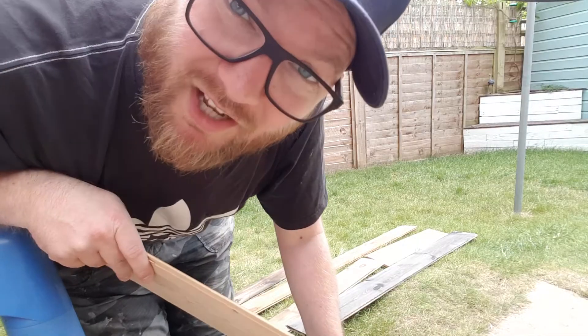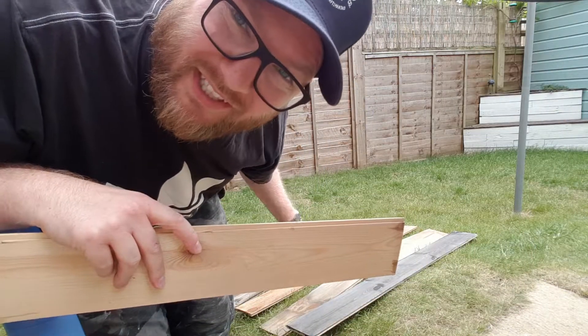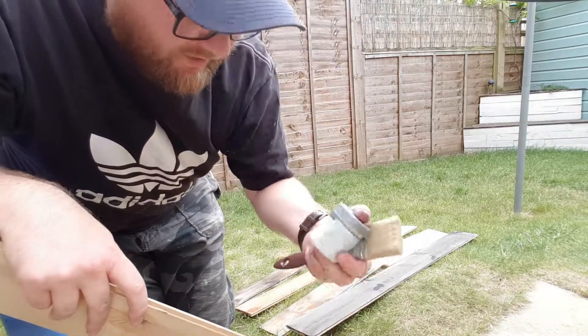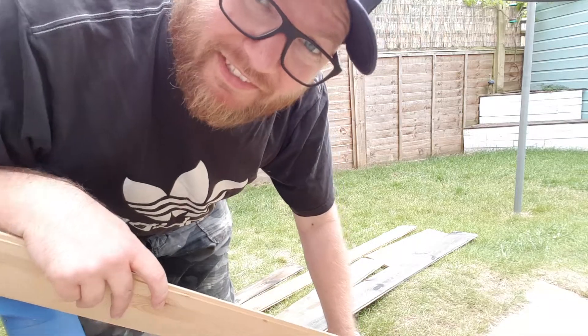The bad side has loads of scuff marks where they haven't bothered to finish it off nicely — that's exactly what we want for this project. We've reached halfway in the painting and staining, and to throw people off course a little bit, we've taken most boards darker but we're going to send this one nice and bright and light. I've bought a spring sage tester pot to go with this one.